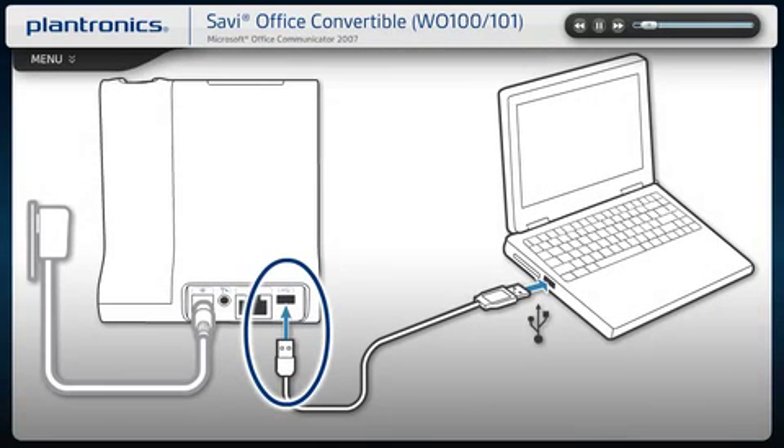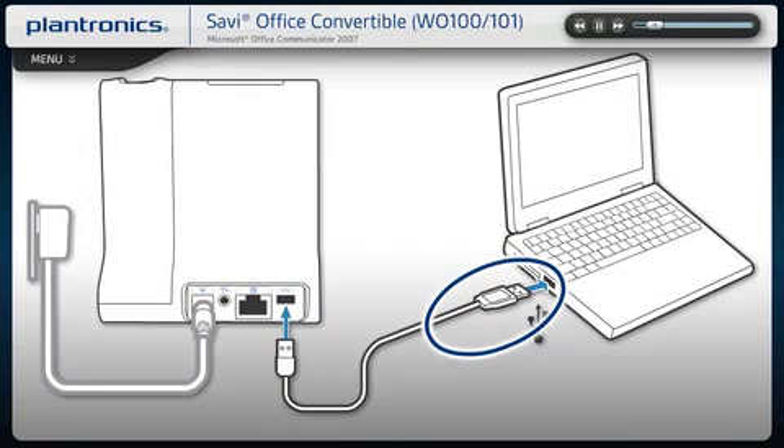Plug the small end of the USB cable into the base, then plug the other end into an open USB port on your PC, rather than a docking station or USB hub, which may not supply adequate power. Once connected, your computer will recognize the new device and notify you when it's ready to use.